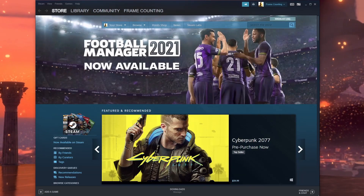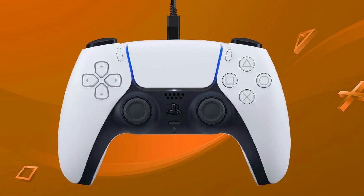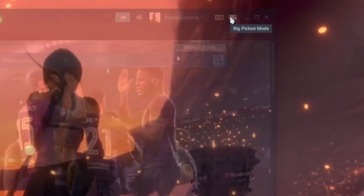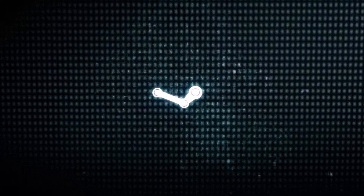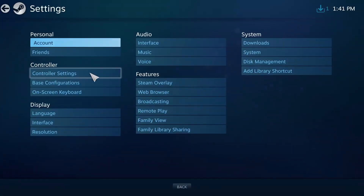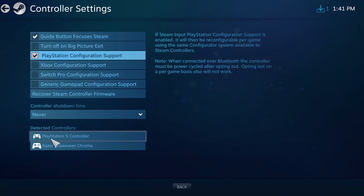Once Steam has restarted, plug in your DualSense controller via USB-C to your computer. Next you're going to go to Big Picture mode — click on this button right here — go to Settings, then Controller Settings, and check the PlayStation Configuration Support.